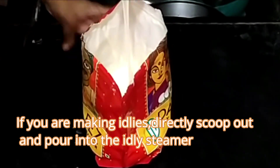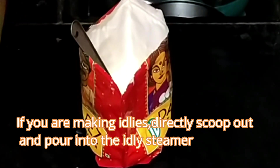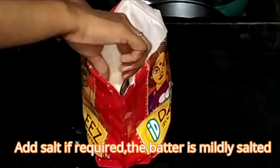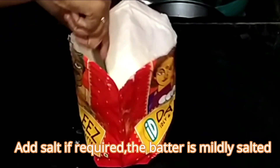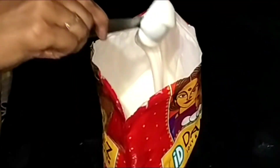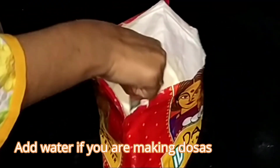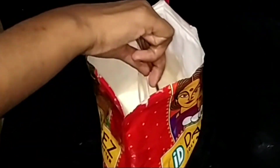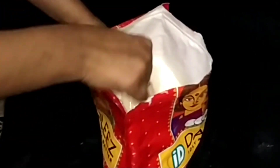But if you are making dosas, you have to bring it to a dosa consistency using water. Just add salt and water — no need to add any soda. Mix well and your dosa batter is ready.